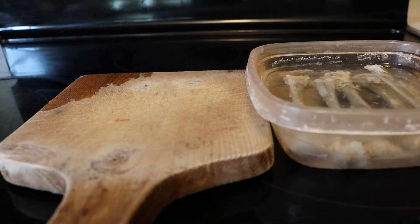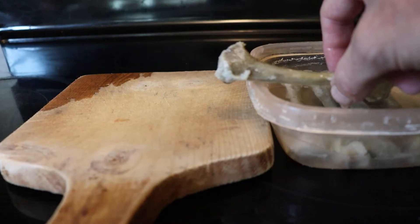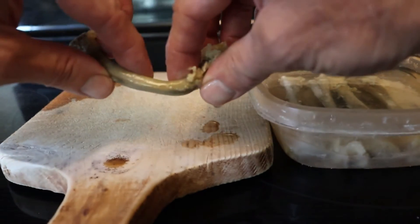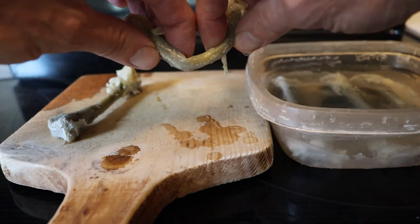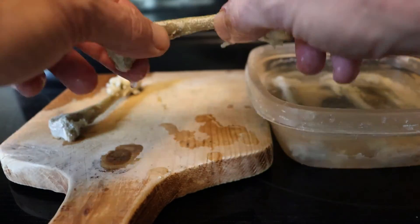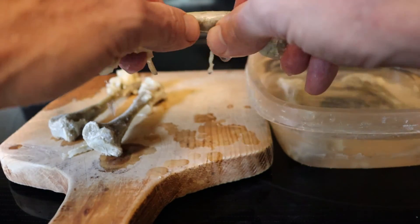Okay, it's been a couple weeks, and I have my bones here. They've been soaking in the vinegar the whole time, and whoop — they don't break. They're really, really flexible. It'll freak you out. These fatter ones are harder to make bend, but they bend.